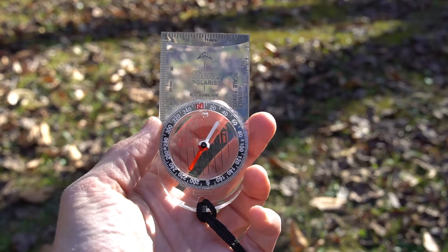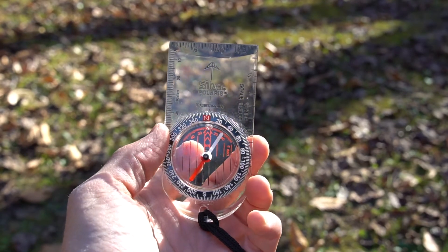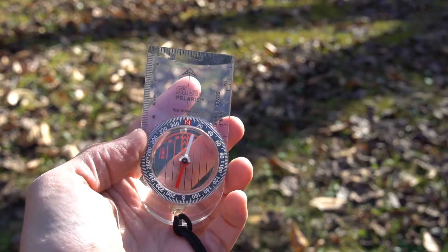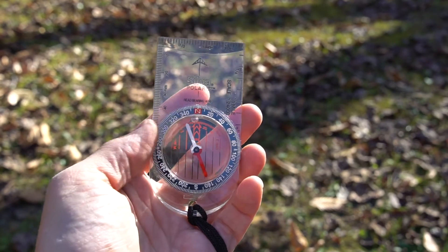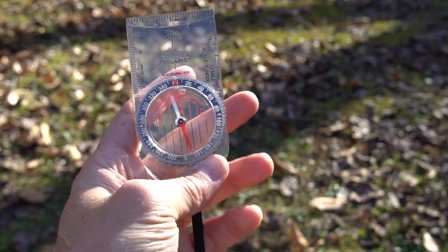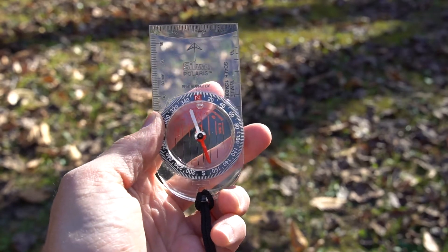Here's an example of the next step up in the Silva line, and as you can see it's basically the same as the last one I showed you, but with a longer base plate. All of these base plate compasses have common features that I'll cover in just a bit. In this case the longer base plate can allow you to get bearings over greater distances on your map and be a little more accurate making measurements. Either of these Silva compasses would be fine for land nav, but as you move up in price you tend to get more features that are better implemented.